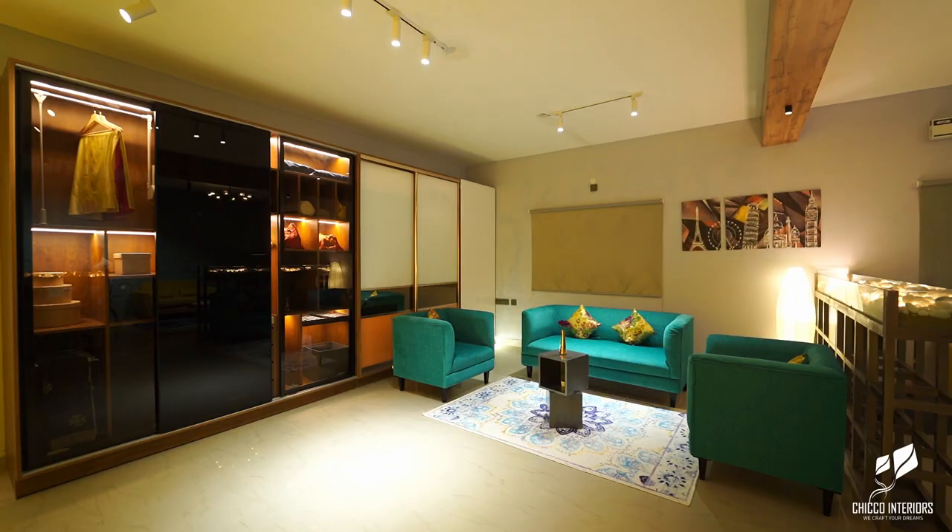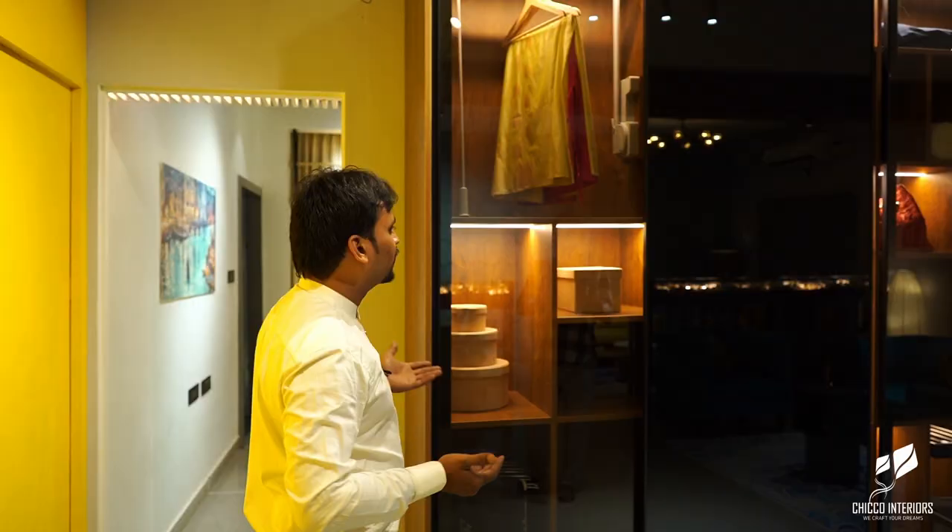Hi, this is Chikku Interiors. For wardrobes, a lot of people will think only laminations are the only options, but there are a lot of options in wardrobes also.